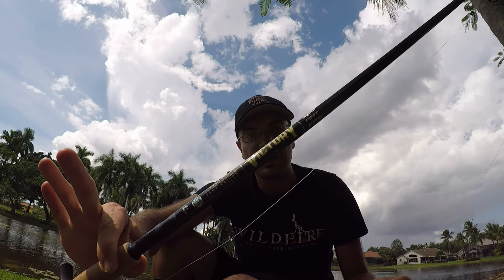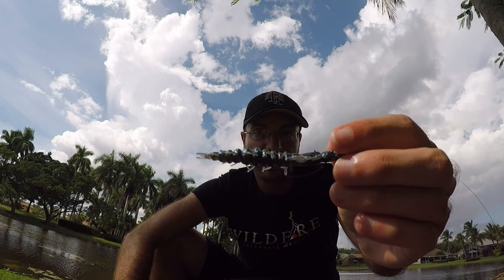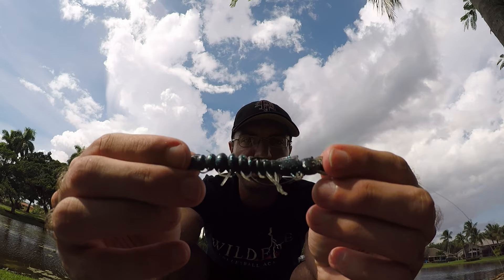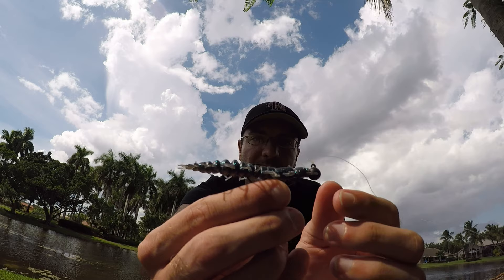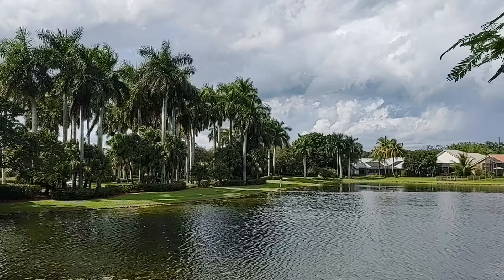Alright, going to be doing a little largemouth and peacock fishing today. I've got my Victory rod from St. Croix, seven foot one inch medium power fast action, a 2500 Shimano Sahara, some 10 pound mono, and the lure we're starting with is a little Nico Helgramite in the galaxy color — basically black with very bright blue and sparkly glitter flakes — on a small 1/8 ounce jig head. This is one of my go-to's for peacocks and largemouths, an absolute killer lure.